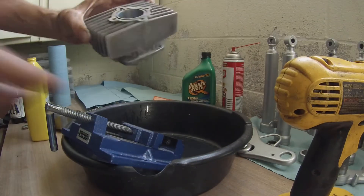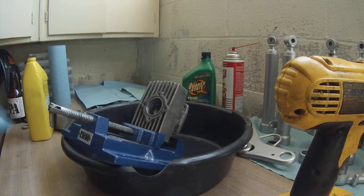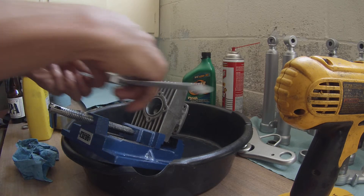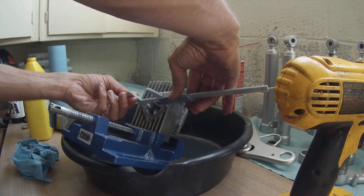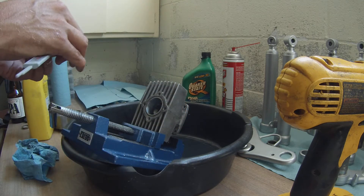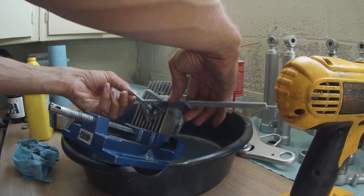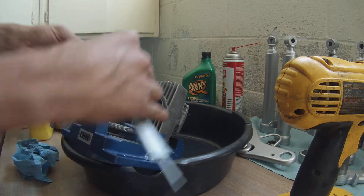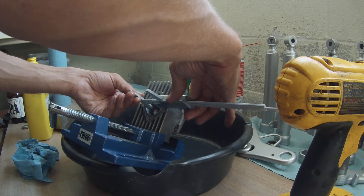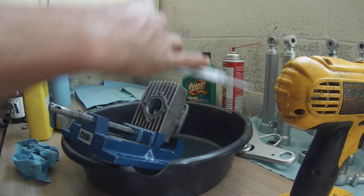Maybe just one more time, because I don't think I'm going to lose much material here. I'm going to measure it to see what's happening. Still about the same. Well, definitely didn't gain any — that's good.